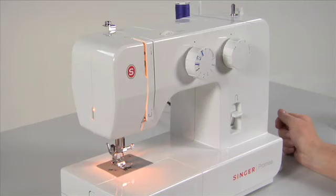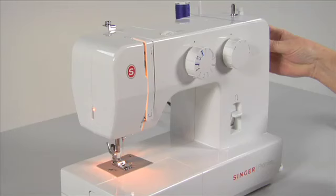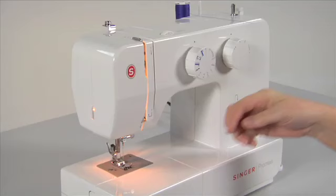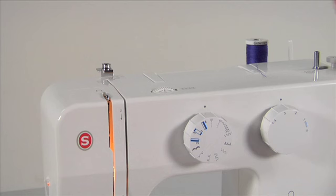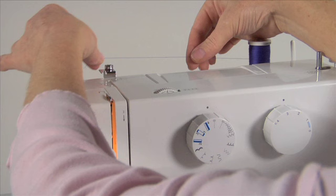Threading. Your machine is very easy to thread. First, raise the needle to its highest position by turning the hand wheel toward you. Continue turning it toward you until the needle slightly begins to go down again — this will raise the take-up lever to its highest position. Raise the presser foot lifter. Place the thread on either of the vertical spool pins, with the thread coming off the spool. Bring the thread from the thread spool around the upper thread guide.